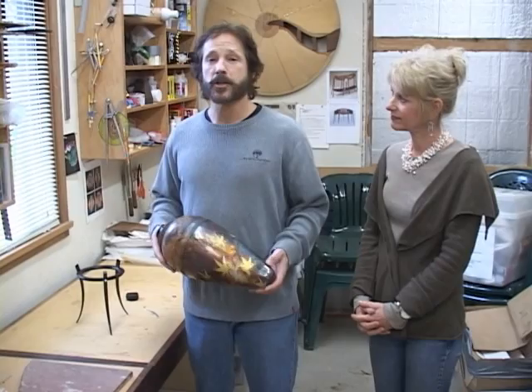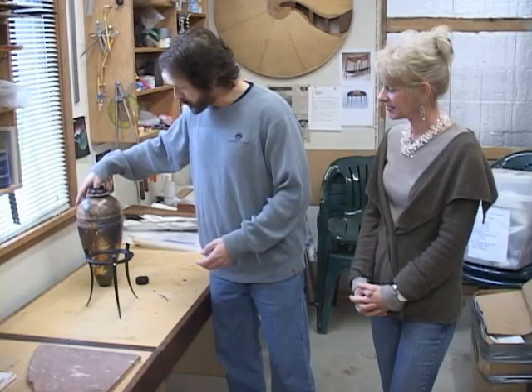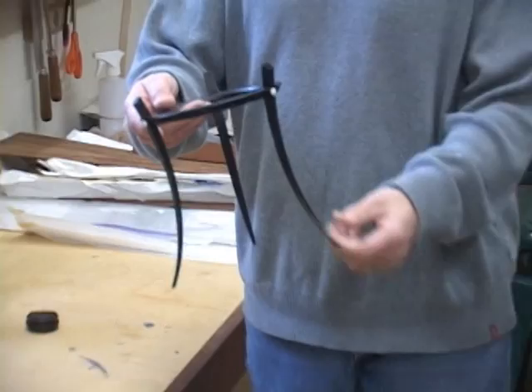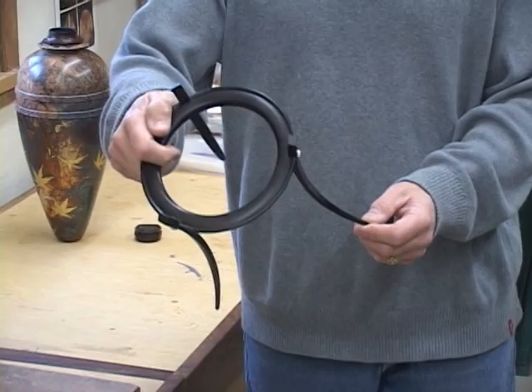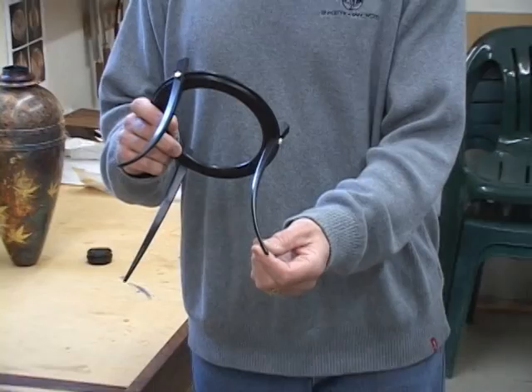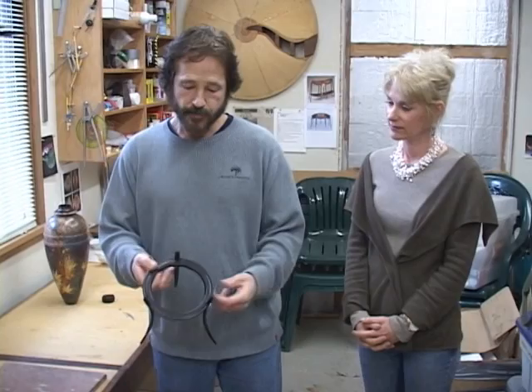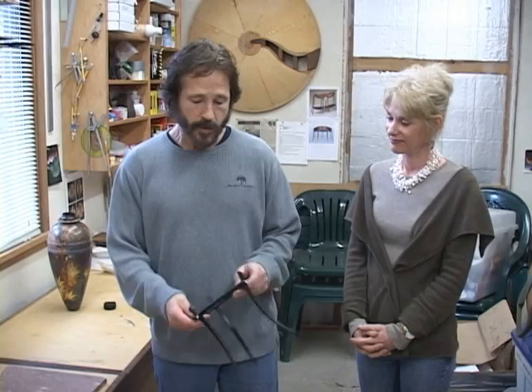I always tell the students that I consider myself a lifelong student. As I come up with new techniques, I share these with them and we all kind of learn together. Now this vessel will stand up by itself, but I went the extra distance and built a stand — a bentwood lamination out of ebony. Each leg has five laminations, tapered from 3/32nds of an inch at the top down to 1/32nd of an inch at the foot. The rings are a segmented lamination, three of those glued together in a brick-laid fashion, with ivory buttons locking the joints together.